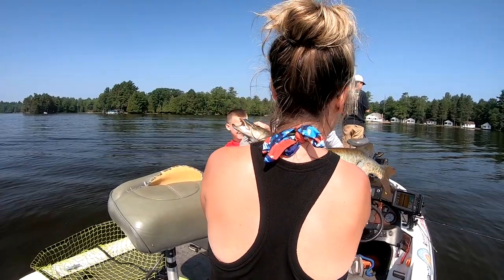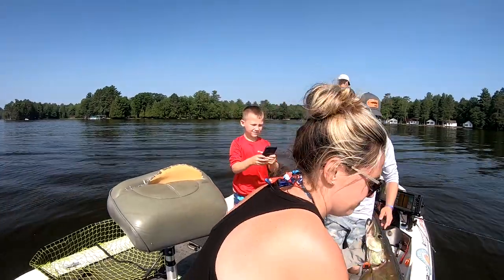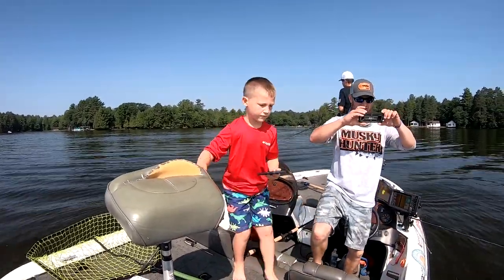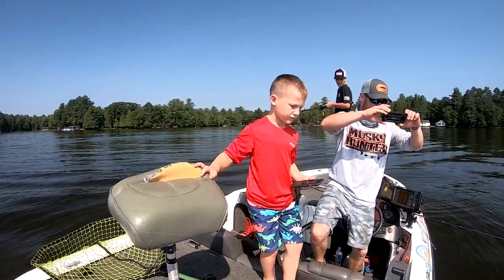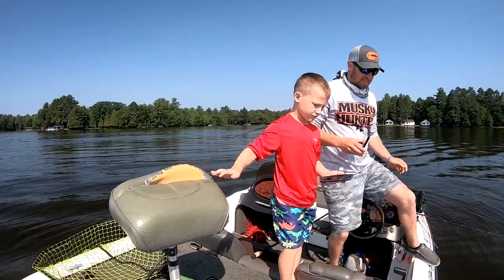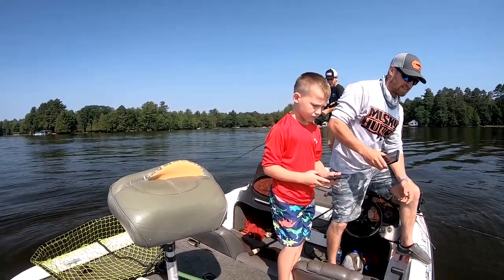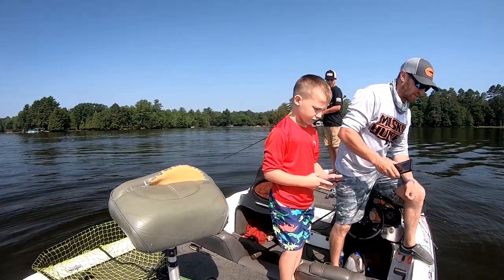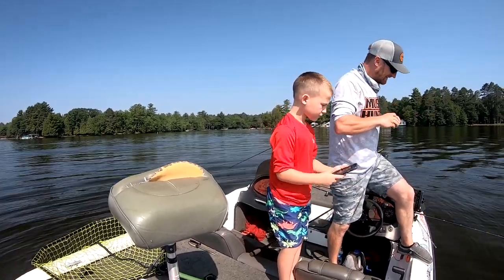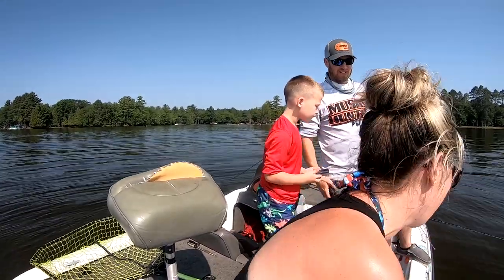Just getting ready to go. Go ahead and set it in the water. Hang on to the head of it. Alright, and then you're going to let go of the head after you grab the tail. Go ahead and reach down in the water and grab the tail. And then let the head drop down. There you go, you can let go of the head. There it goes. There she goes. To fight another day.